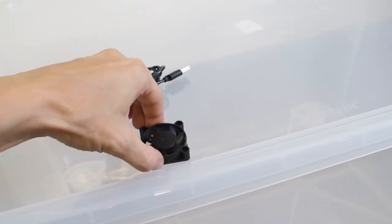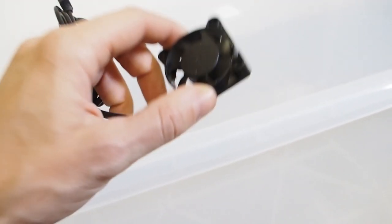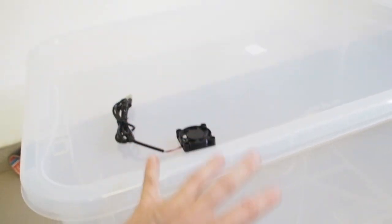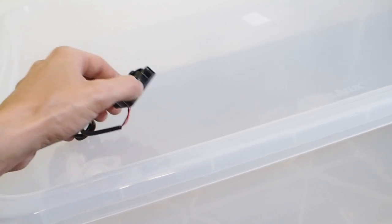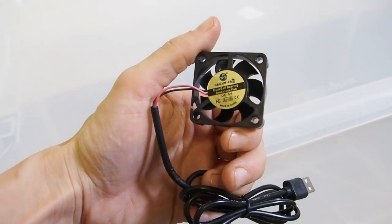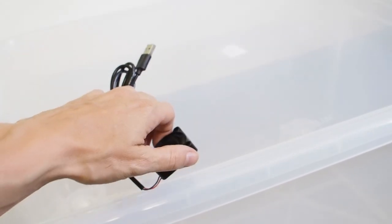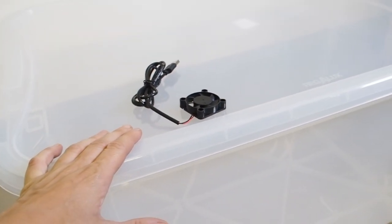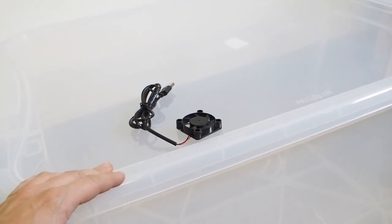First I want to install a small ventilator — this one has 5 volts. It's important that you get fresh air inside of your growing chamber because mushrooms need oxygen; they breathe it like we do. They also breathe out CO2, so we also have to make some holes so that the air can escape from the growing chamber as well.